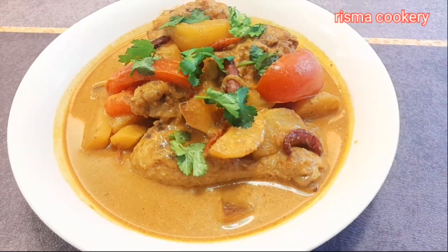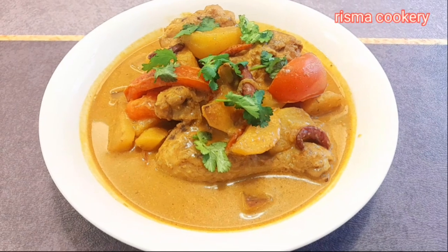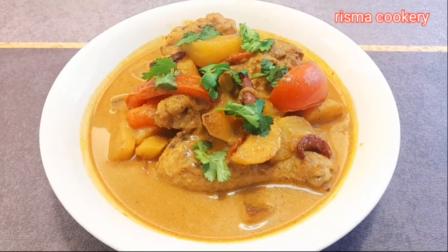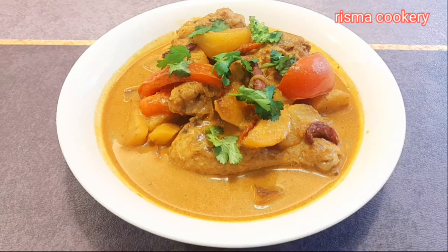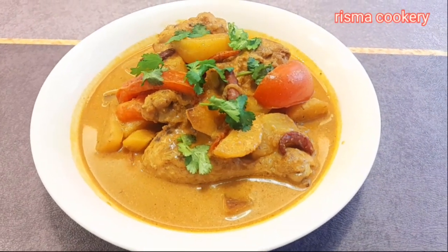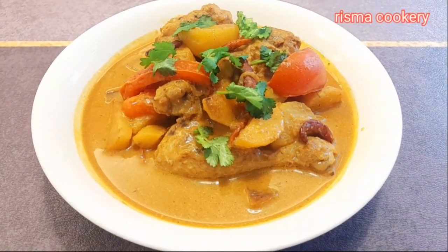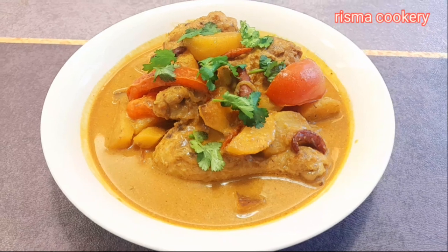Resep kali ini: kari ayam. Selamat mencoba ya. Semoga resep dan video kali ini bermanfaat. Buat teman-teman yang sudah subscribe, like, nonton videonya sampai selesai, saya ucapkan terima kasih yang sebanyak-banyaknya. Dan jangan lupa tekan tombol lonceng agar tidak ketinggalan video-video selanjutnya.